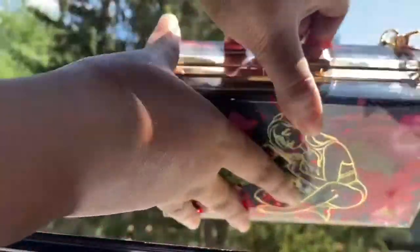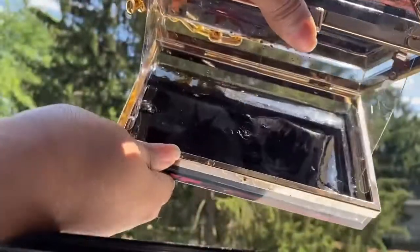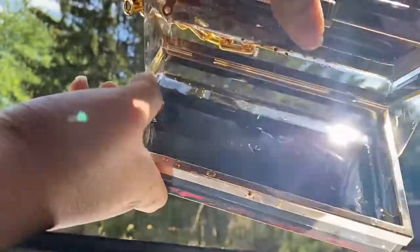Let me show you guys the inside of it. I dropped the thing in there — that's why this one looks like this.